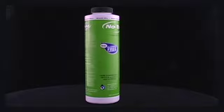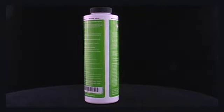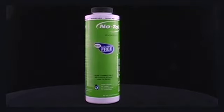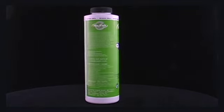The Notoil Evolution Biodegradable Air Filter Oil is the most technologically advanced air filter oil on the planet. Completely plant-based, it is the world's first and only non-petroleum air filter oil that is 100% biodegradable and non-toxic.